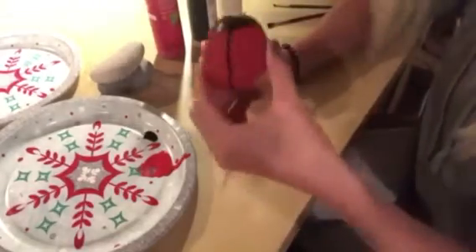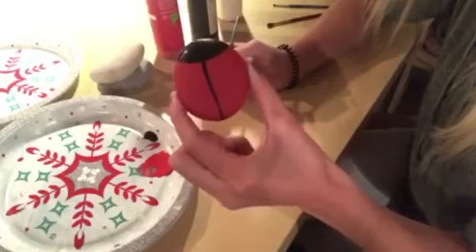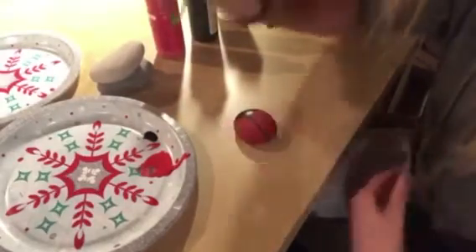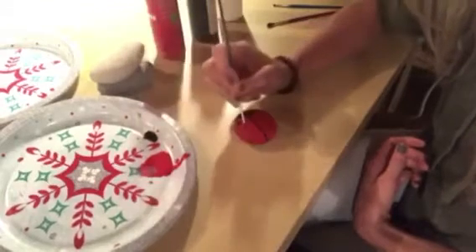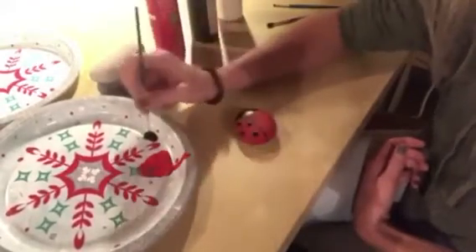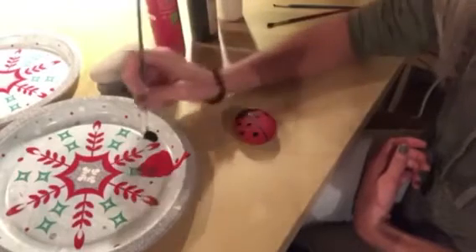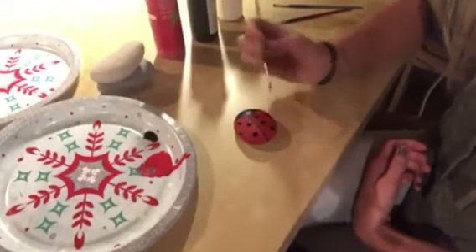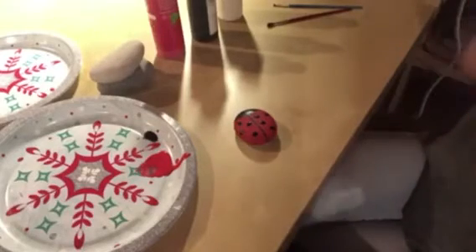Now I have the head and I have the straight line — this is what our ladybug should look like so far. Now what else does a ladybug have on it that we need to paint black? We need to add the ladybug's black dots on its back. You can make the dots however big or small you want them. I'm just making a bunch of little circles on the ladybug's back — you can put your dots wherever you want. Now I'm going to put my paintbrush in my water cup and we are going to need to wait until our black paint dries to do the next part.